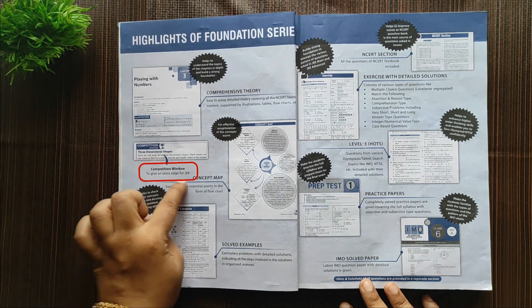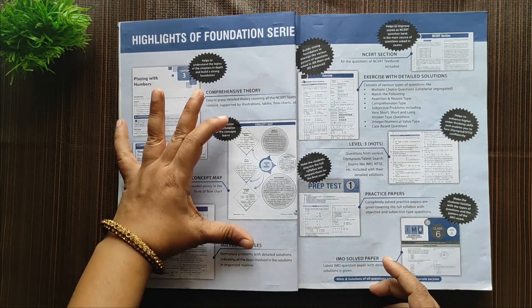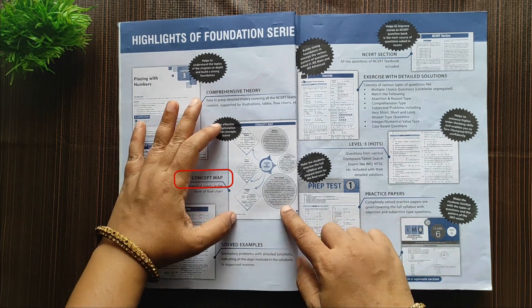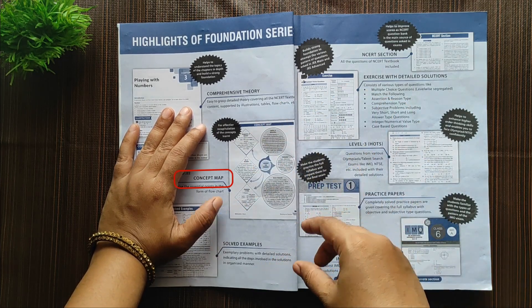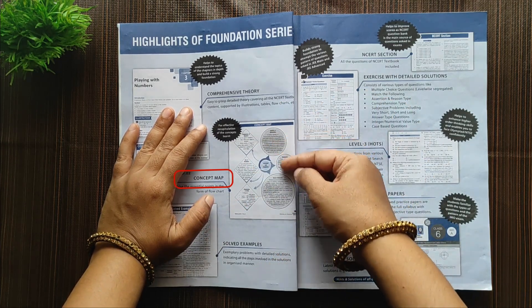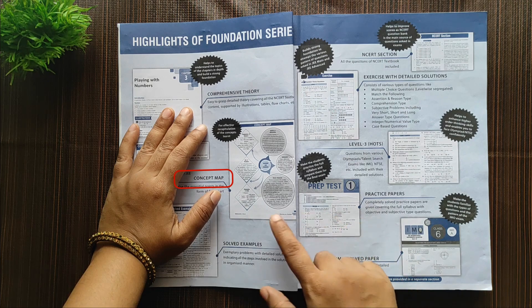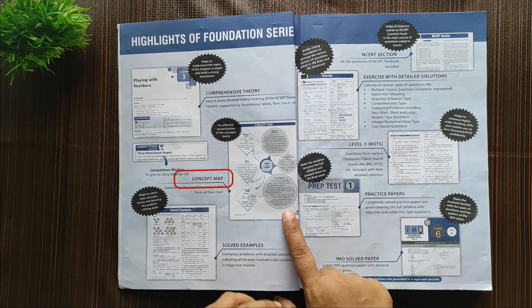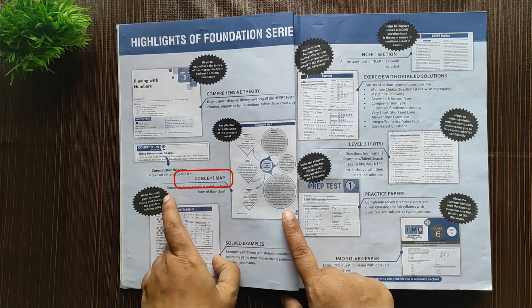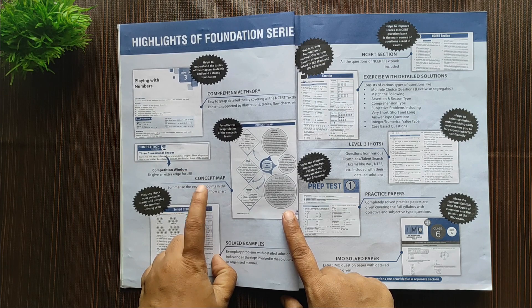Next is the Competition Window, which shows how questions will be asked in JEE and other competitive exams. Next comes the Concept Map — this is what attracted me to buy this book — because it consolidates and summarizes all the essential points of that particular lesson into one single flowchart or diagram. At the end of the year, you just go through these 10 flowcharts and recollect all the concepts learned. This will really help the child retain information learned throughout the year.